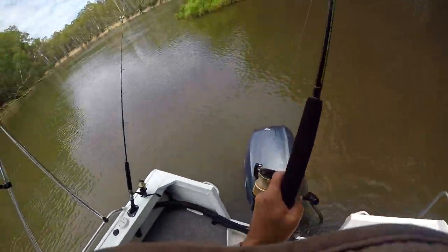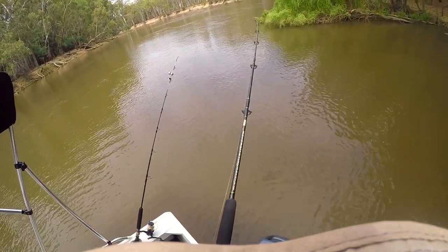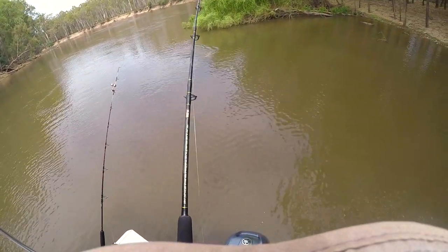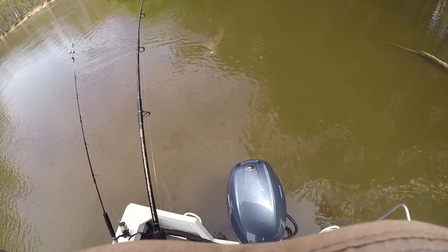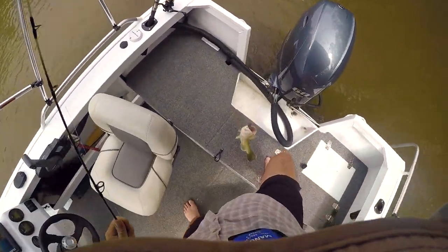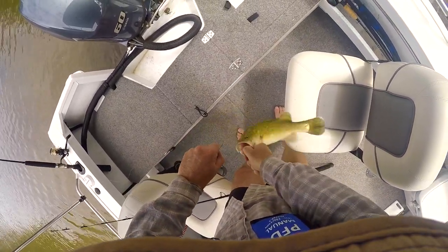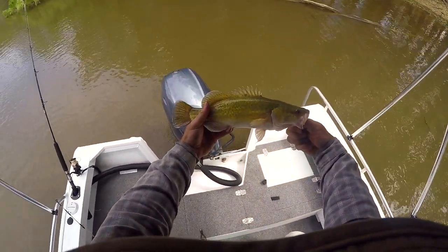Got him, got him! It's a cod — oh, it's only a little one though. Just a little cod, but on the cocktail. The cod really liked the cocktail. Got you. Nice little cod, look at that — nice and healthy.